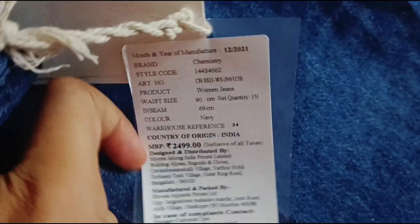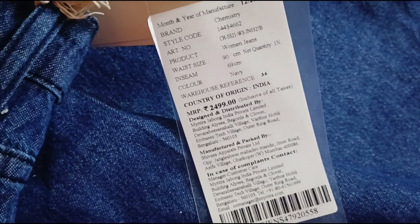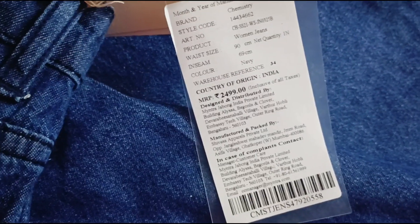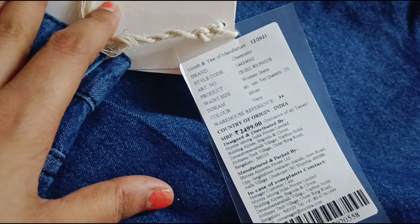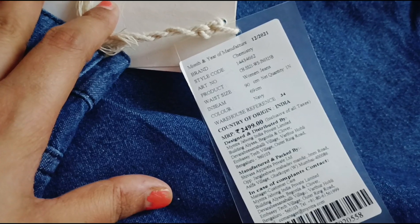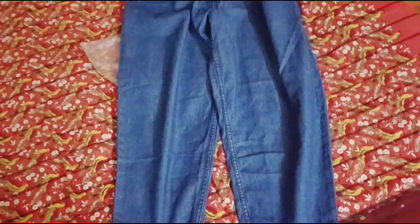So here it is 4-pocket jeans — you can see it right here. It is good. You can also wash it in the machine — there is no problem. The quality is 10 on 10. The price tag is ₹2499 but I received it for ₹699. The color is navy blue — it is 90 cm waist and 69 cm length.